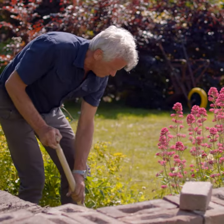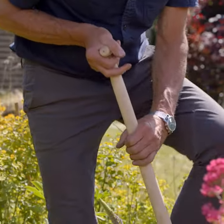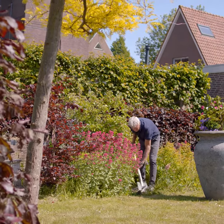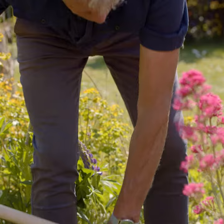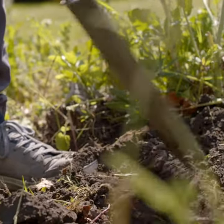The spade comes with an ash wood handle. To use the spade effectively, hold the handle with both hands and use your body weight to press the blade into the ground. With one foot on the tread, you can push the blade even deeper. Use both hands to perform the scooping action.